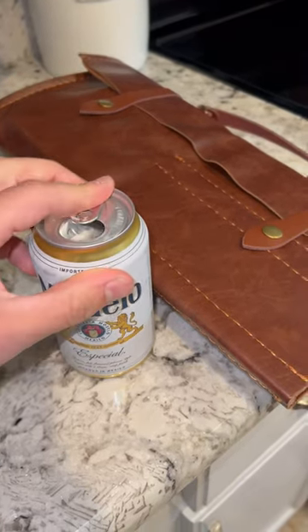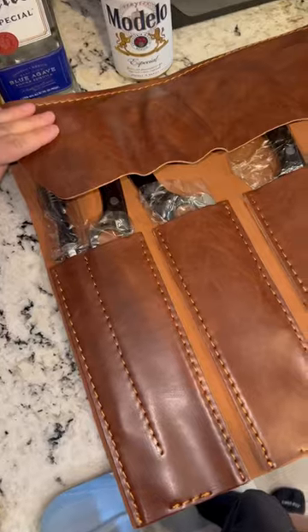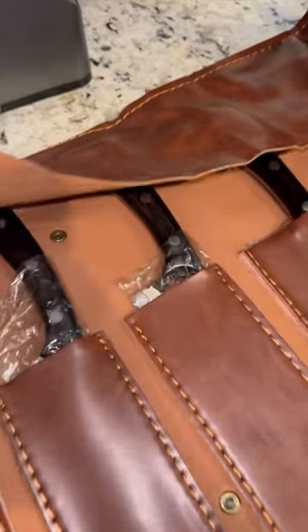Beer Grills just bought a new knife set from Purple Dragon — the 12-piece chef set. Let's check it out.